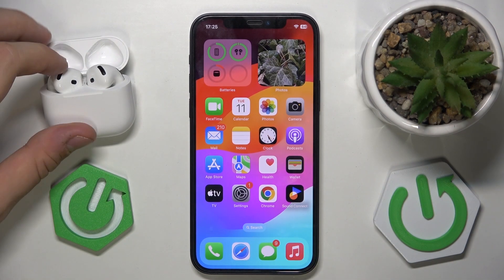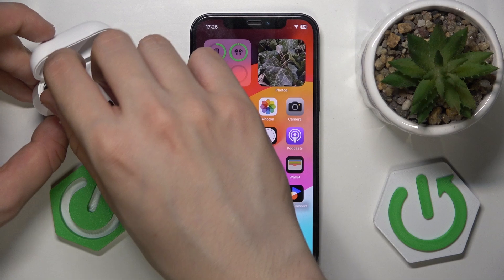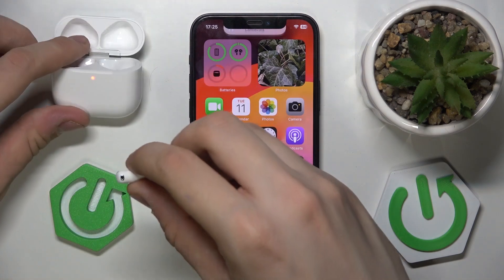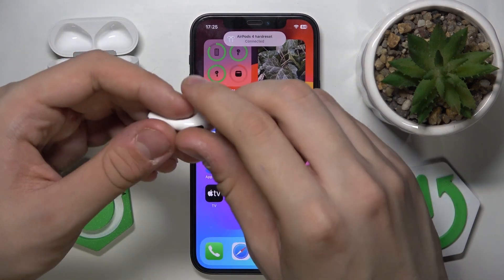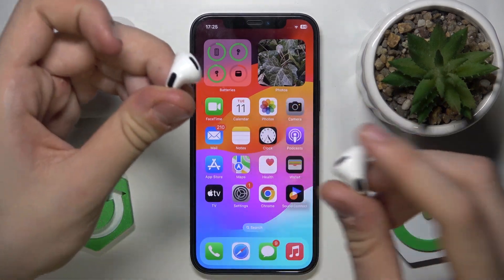First, we have to take our headphones and insert them in our ears, and after that you have to pinch and hold your touch panel like that.